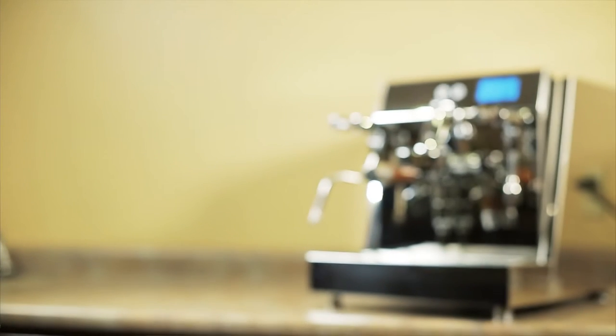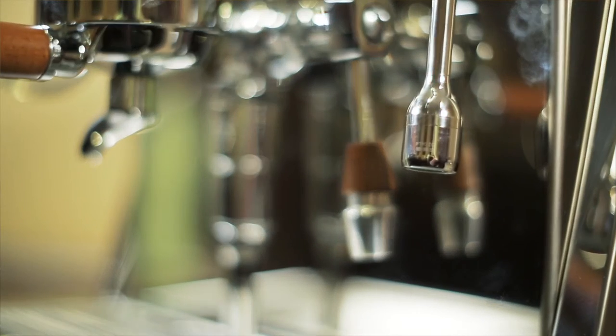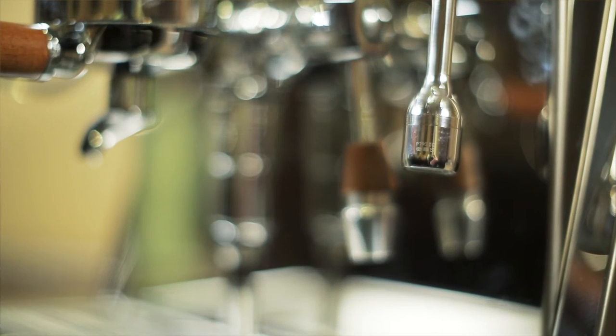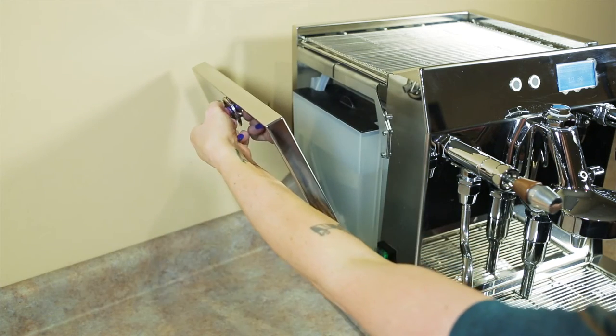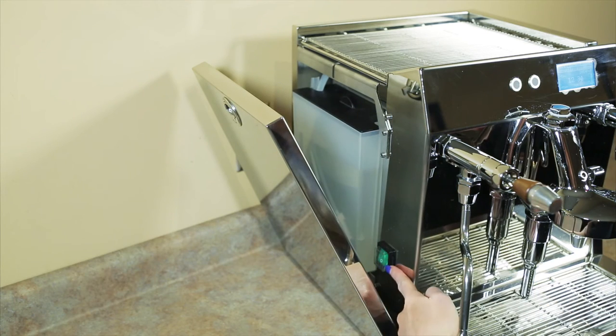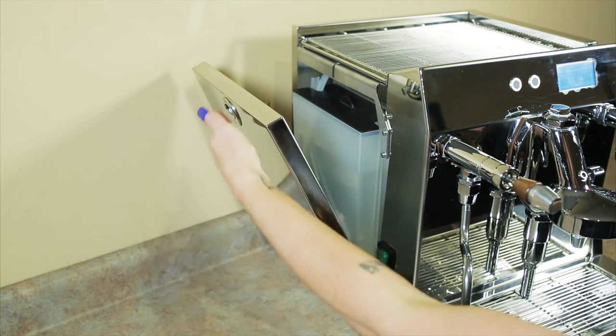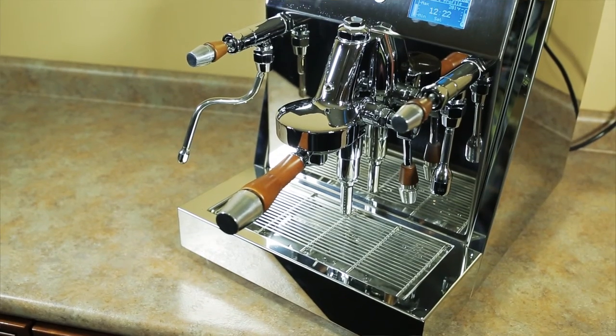Some of the features of this machine include a 0.8 liter stainless steel brew boiler and a 1.5 liter stainless steel steam boiler. It has a 3 liter water tank which is easily accessed from the left side of the machine. What is so unique about this unit is the fact that when the machine is plumbed in, the water is still being drawn from the water tank, so there's never any pressure on the pump and the line pressure of your house does not affect the machine.